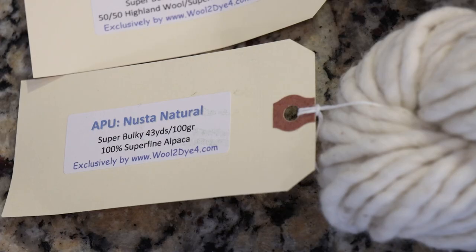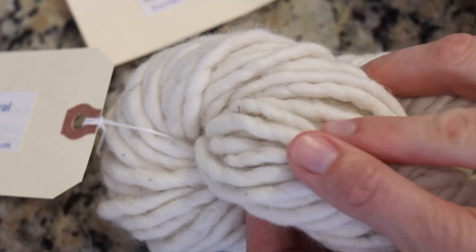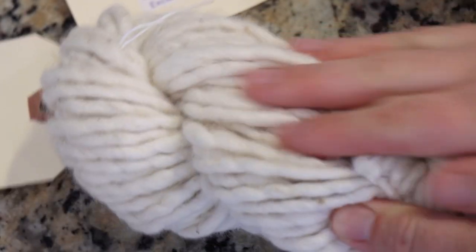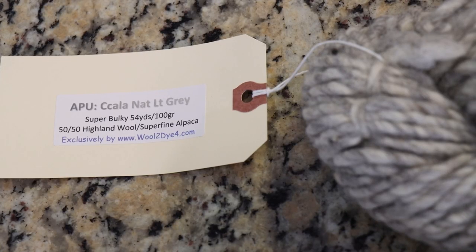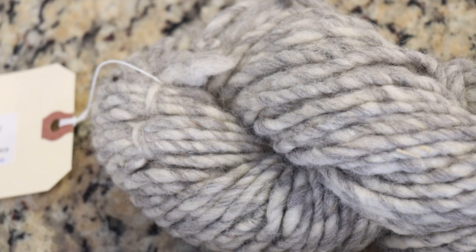The more white colored yarn is 100% super fine alpaca. There is a fair amount of debris in here but that could be picked out with knitting and it is still super super soft — I don't really feel the debris. The grayer skein is 50% highland wool, 50% alpaca, and the fibers were blended together to give this really unique tonal effect to the yarn.